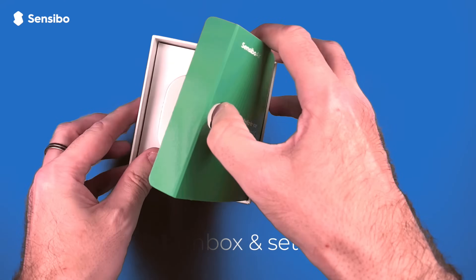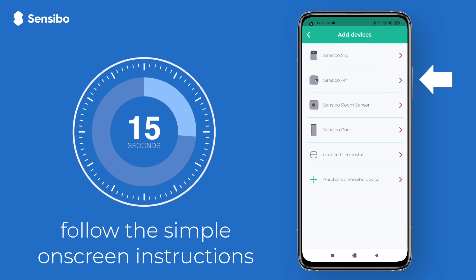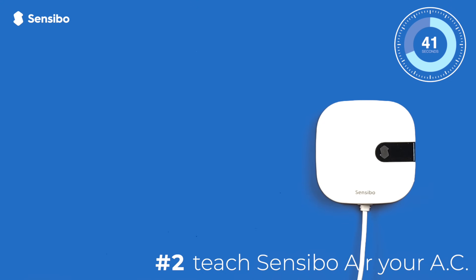Step 1: Unbox and setup. Follow the simple on-screen instructions. Step 2: Teach Sensibo Air your AC.